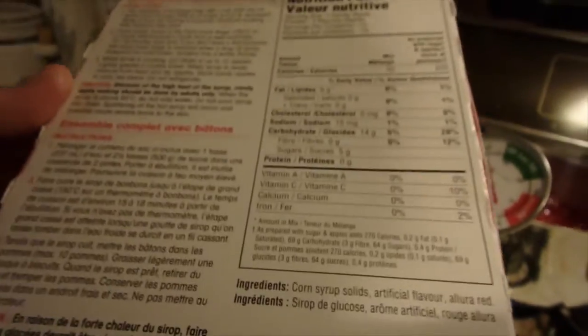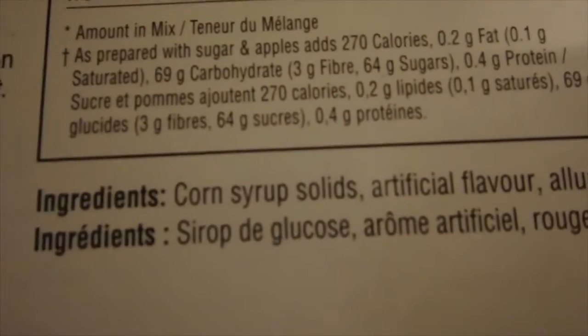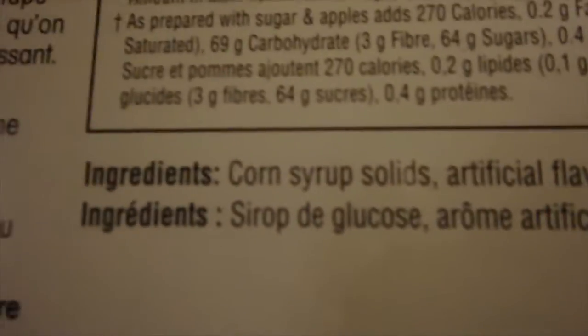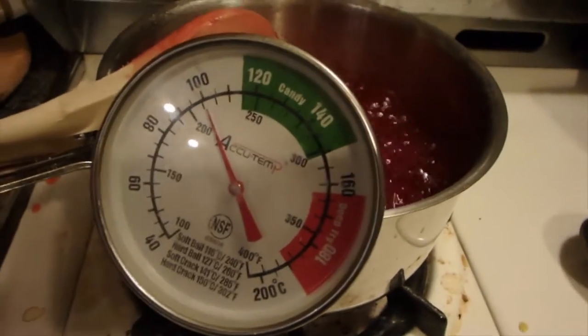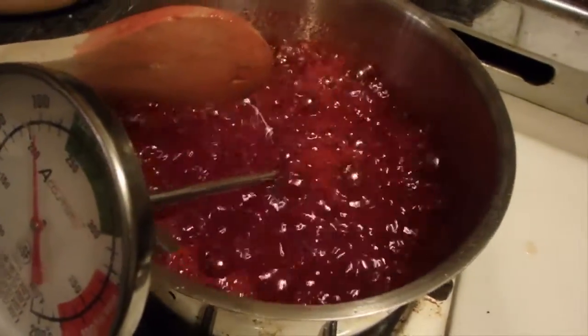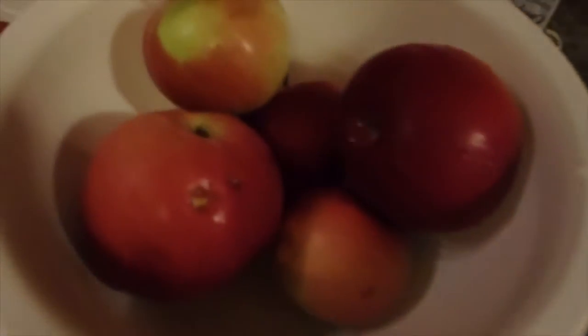I should mention that the syrup is very, very hot. I burned one of my fingers doing it. So what's in there? Corn syrup solids, artificial flavor, allura red. So if you're allergic to food coloring or non-natural ingredients, there you go. So there's my candy thermometer, and you just put one or two cups of water into it. That's all you need, you just add it to it. It's basically a big sugar mix.